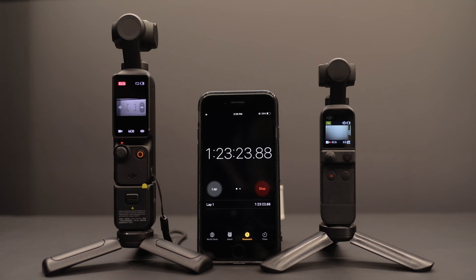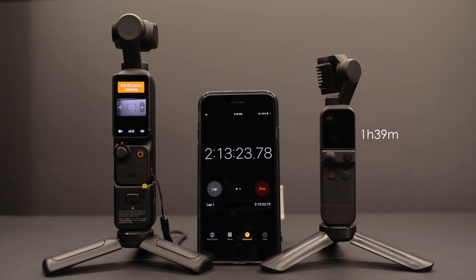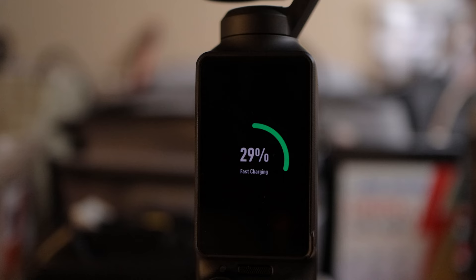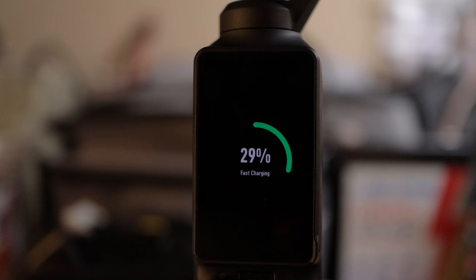They both have good battery life, but the Pocket 3 lasts quite a bit longer. It also supports power delivery for much faster charging — this clip is in real time, it's not sped up.